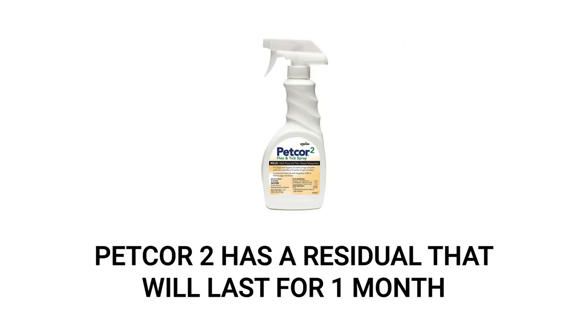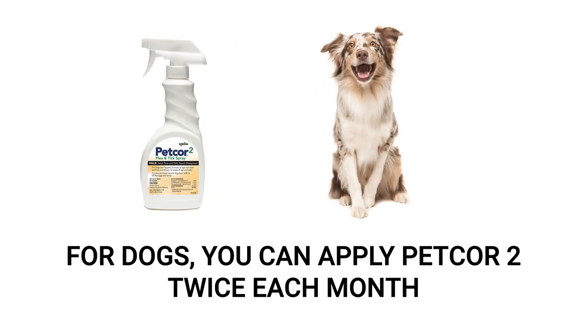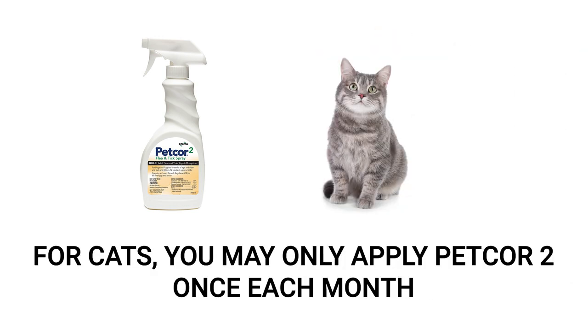Under normal conditions, PetCore 2 will remain active for one month. For dogs, the maximum application rate is twice per month, where the second application must be made more than eight days after the initial application. For cats, the maximum application rate is once per month.